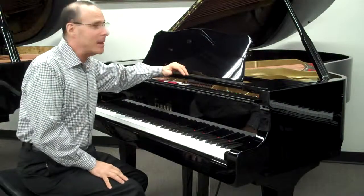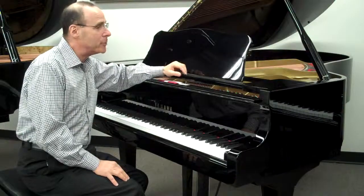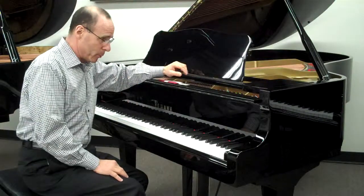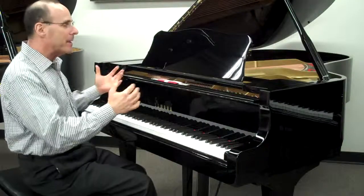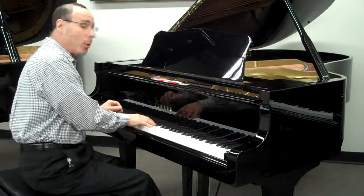This is a Yamaha G3. This piano has been totally refurbished in Japan by the manufacturer. It comes with a full 10-year parts and labor warranty, as if you were the very first buyer. Everything is brand new on this piano, and it's been sold at a fraction of what a new one would sell for.